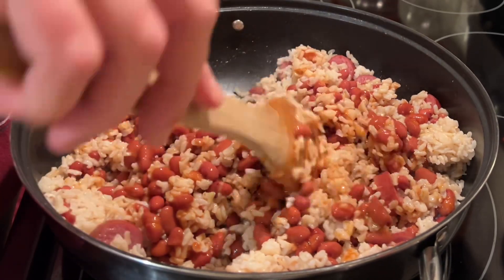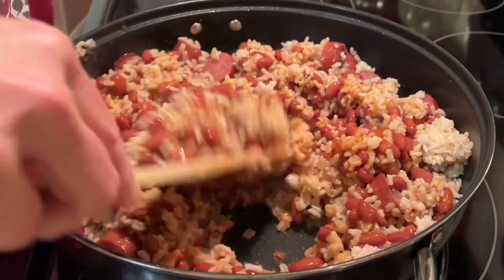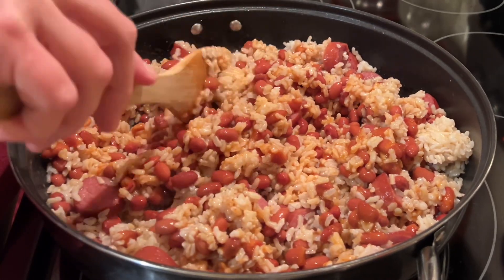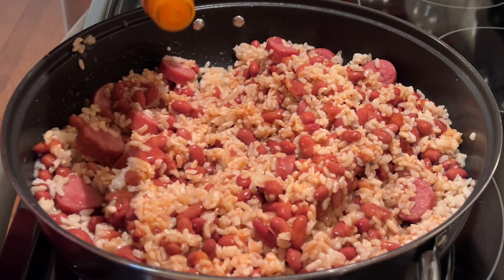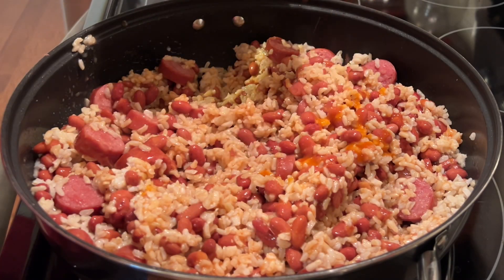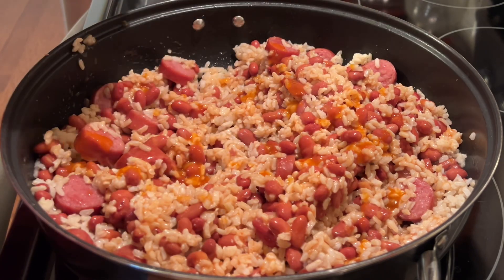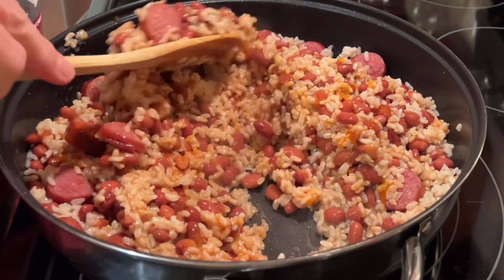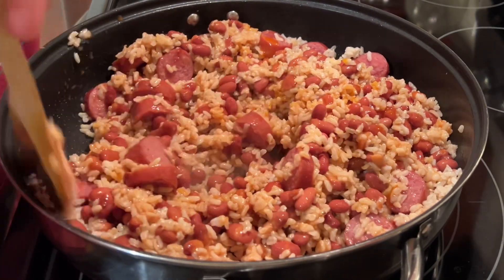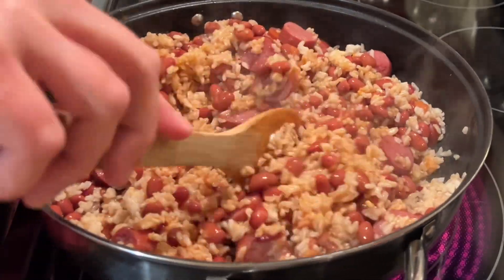Once you've got this on simmer, we're just going to give it a good mix and add our final ingredient — we are going to add some hot sauce to this. How much you add is totally up to you. But here's a tip: add your hot sauce, add as little as you want to, mix it up and taste it. I just keep adding it and tasting it till I get it to the desired taste that I want.